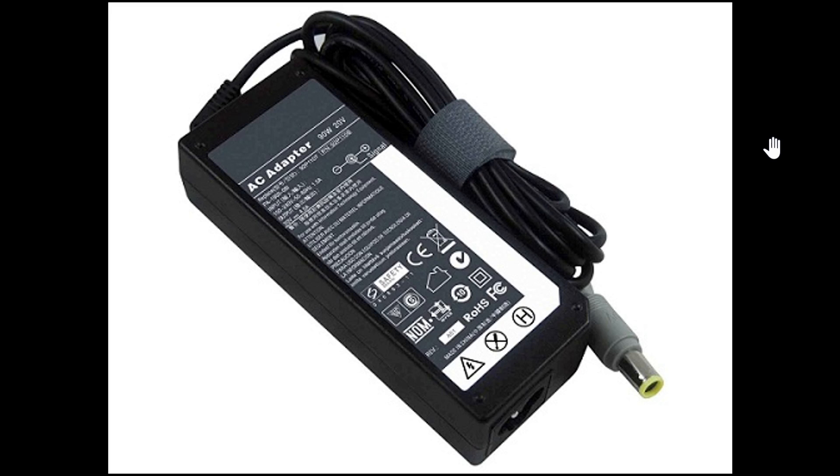The first thing you should check for a dead laptop is your adapter — the power adapter that you plug into the wall socket. It's extremely important because power adapters are the first things to go bad on a laptop. That means it won't give power or charge the battery, so at some point you might not notice you're running on battery, and when the battery dies, your laptop shuts down.